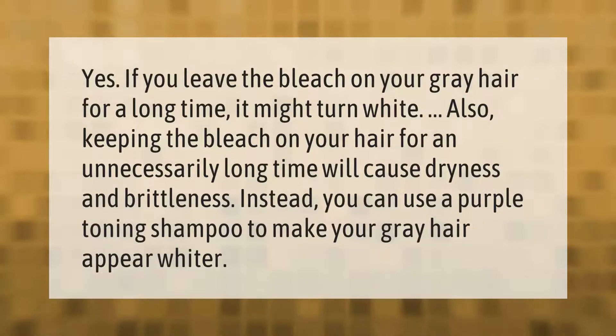If you leave the bleach on your gray hair for a long time, it might turn white. Also, keeping the bleach on your hair for an unnecessarily long time will cause dryness and brittleness. Instead, you can use a purple toning shampoo to make your gray hair appear whiter.